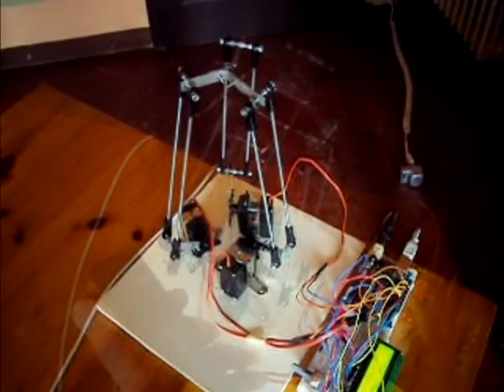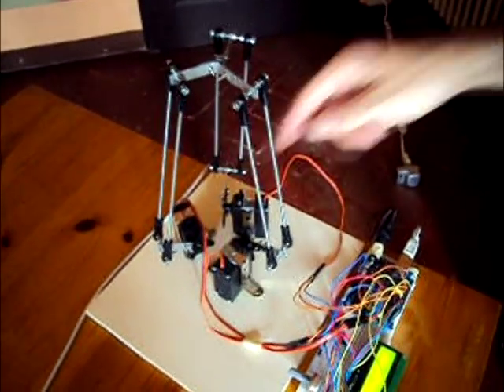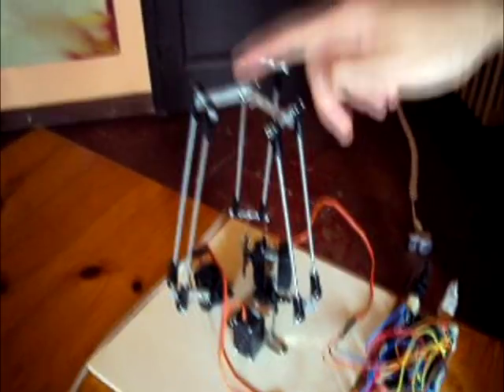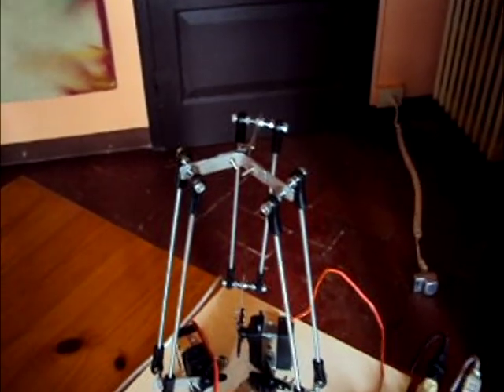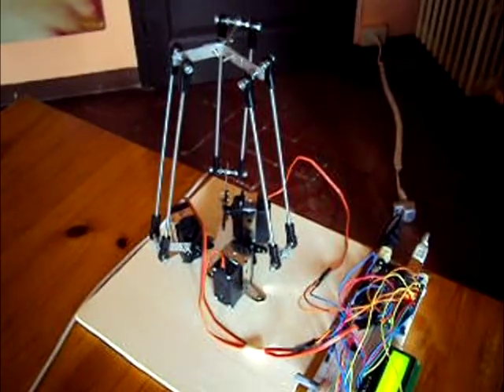A DELTA robot consists of three arms connected to universal joints at the base. The key design feature is the use of parallelograms in the arms, which maintains the orientation of the end effector. DELTA robots are commonly used for grasping and packaging in factories because they can be quite fast.